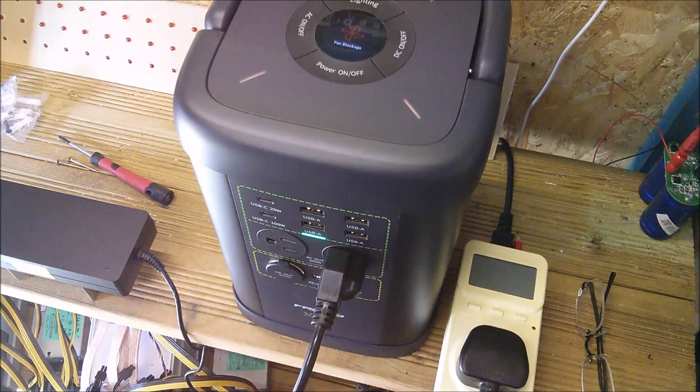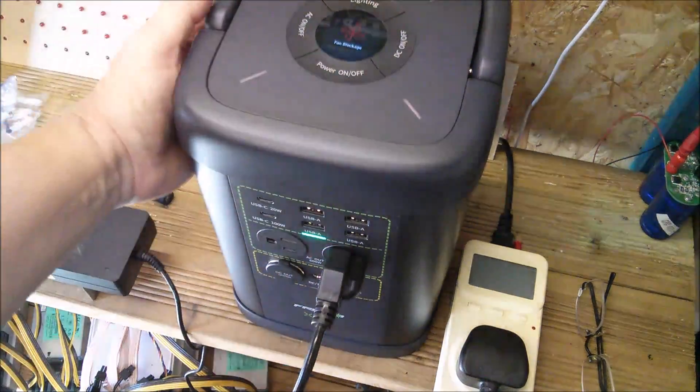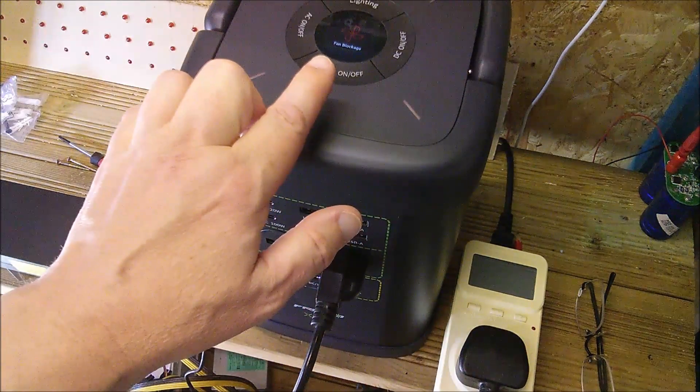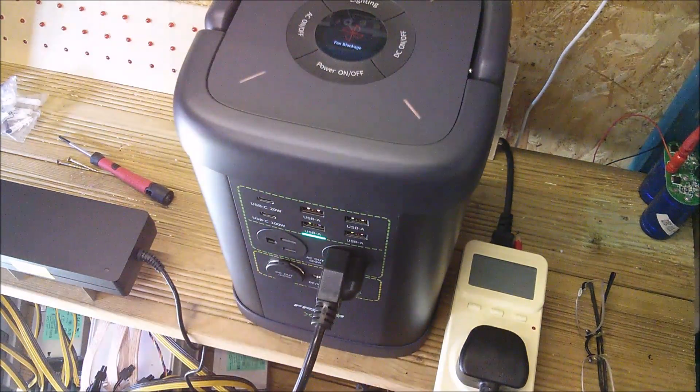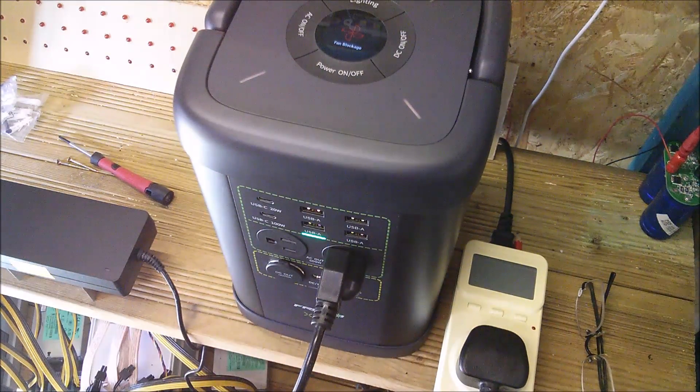At around 47% charge the unit displayed a fan blockage warning and was getting very warm. Running at 660 watts is too high. I'll retune the miner, charge back up, and repeat the test.